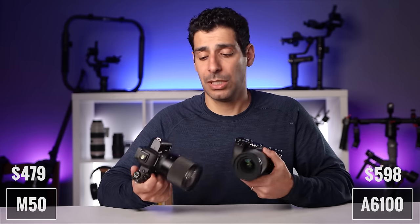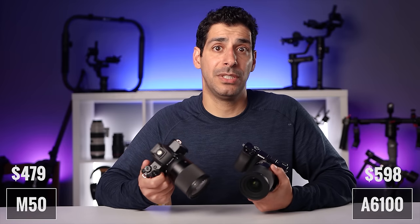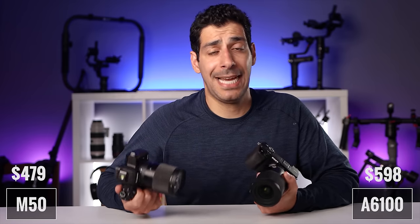The M50 currently sells for $479, and the A6100 sells for $598. So there's about $120 difference, and we'll see if that comes into play at the end.